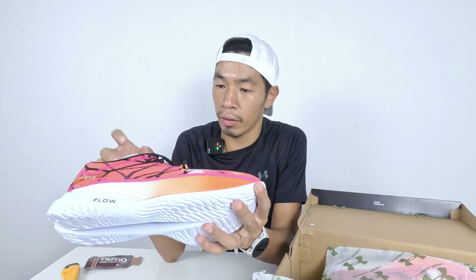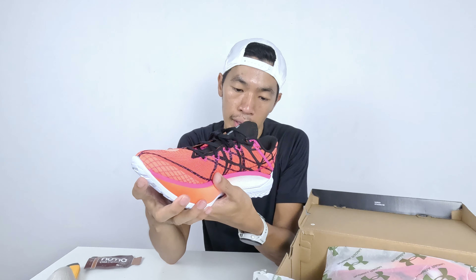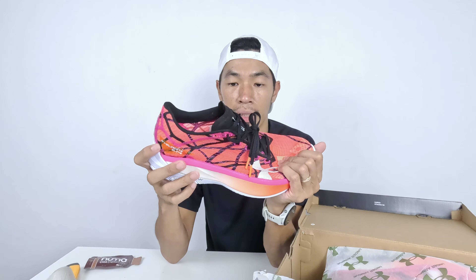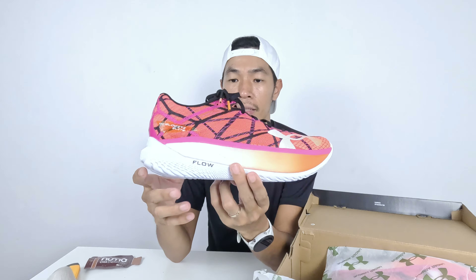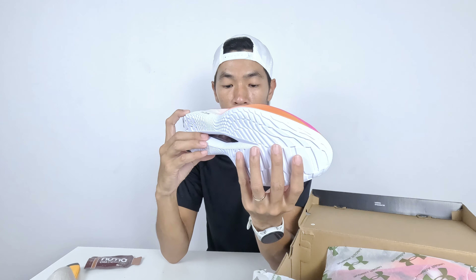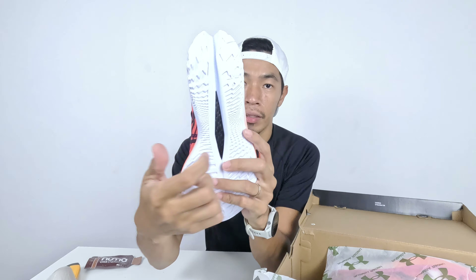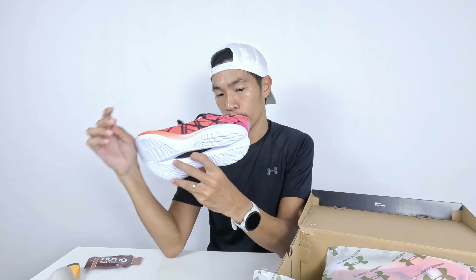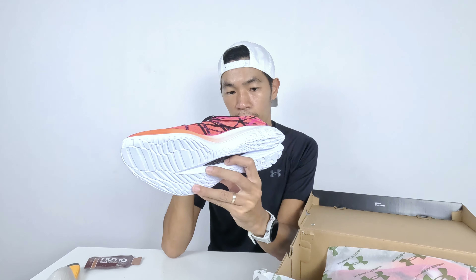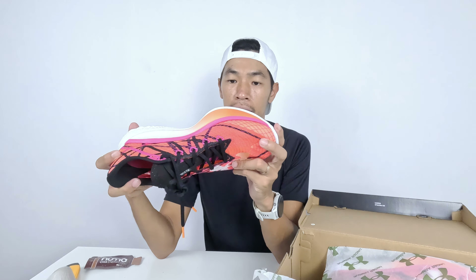Now let's look at the shoes — the Velocity Elite 2. My size is US Male 11. This is the red colorway and it's a carbon plated shoe. You can see the carbon plate on the bottom, and it's labeled 'Under Armour Racing' on the inside.